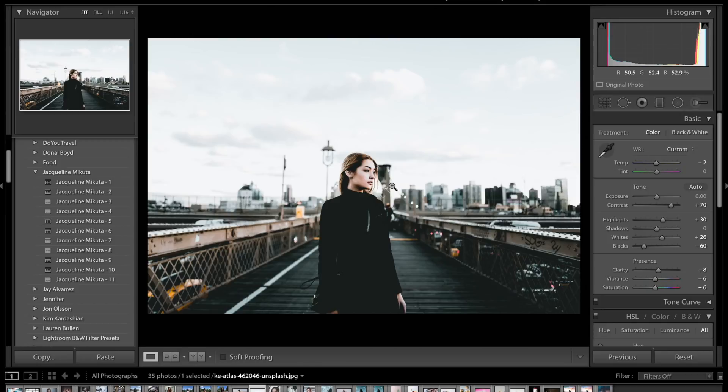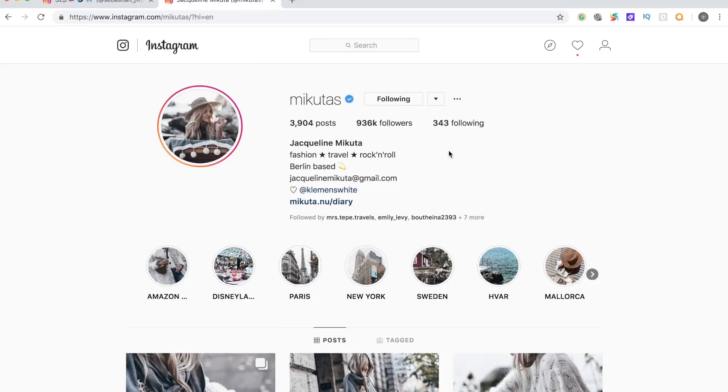Before we get into this video I just want to say a massive thank you to all of you guys. We are currently at 97,000 subscribers, so if you could go ahead and like and subscribe to try and get us to 100,000 that would be absolutely incredible. I've dreamt of getting to 100,000 for so long, so without any further ado let's get into today's tutorial.